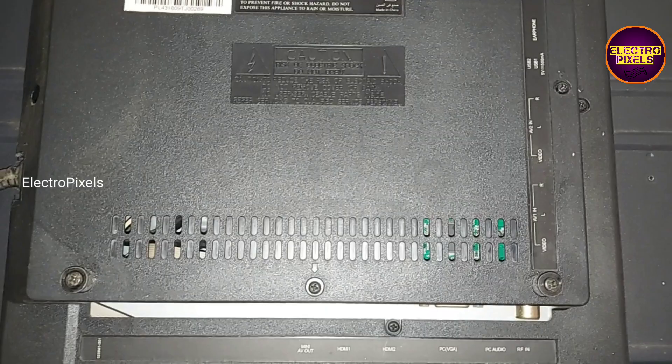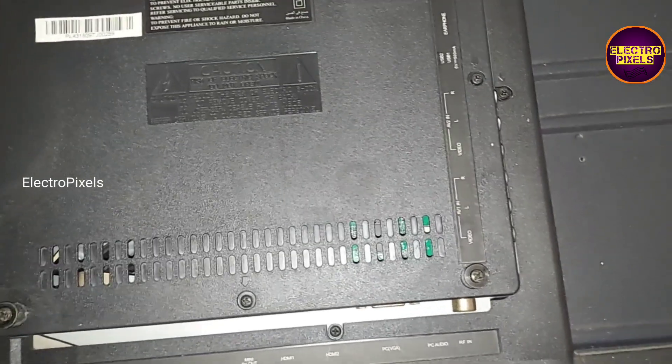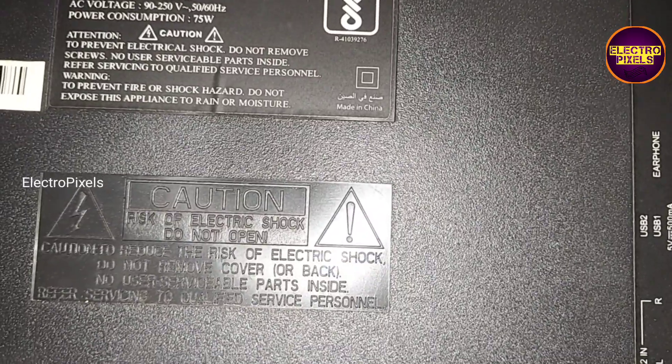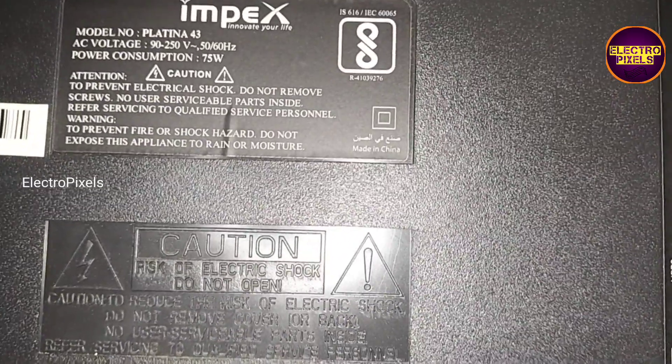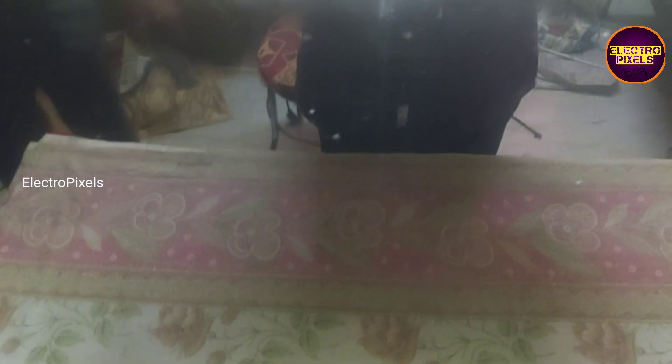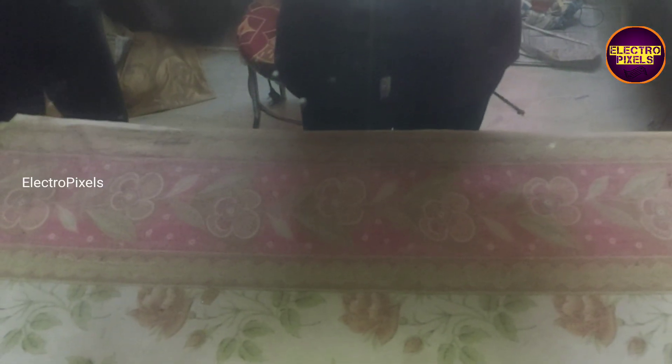Hi friends, it's a 43-inch Imbex LED TV. In this TV the complaint is double image along with vertical lines and horizontal lines in the display.